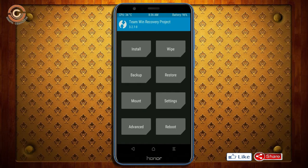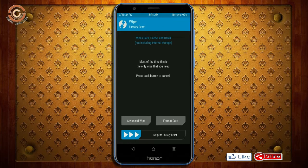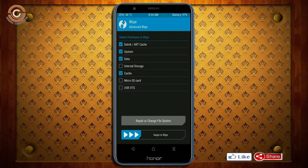Press on back. Wiping our temporary data will allow us to do a clean install of our custom ROM. Select wipe, then select advanced wipe. Select Dalvik and cache data. Swipe right to confirm.